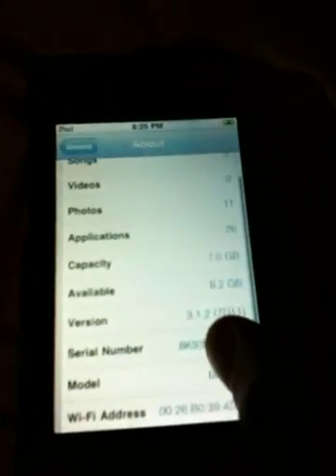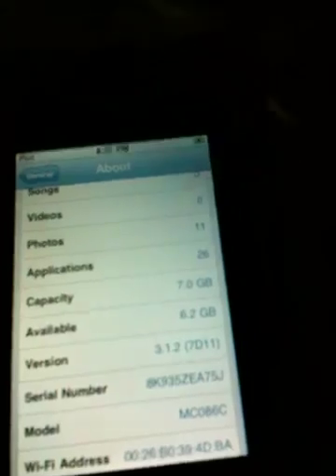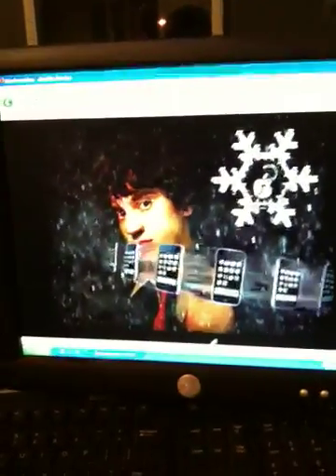Hey guys, I'm going to show you how to jailbreak an iPod Touch 2nd Gen or 3rd Gen running the 3.1.2 firmware. This is a tutorial for Windows.